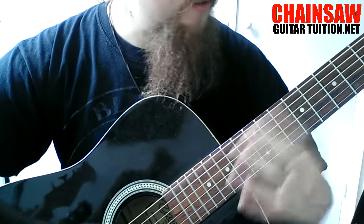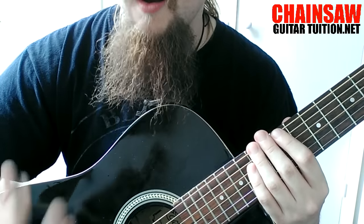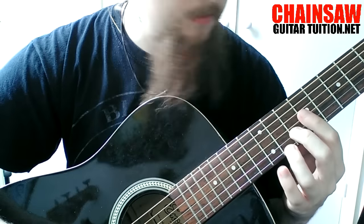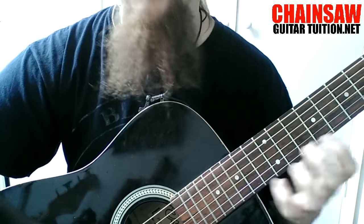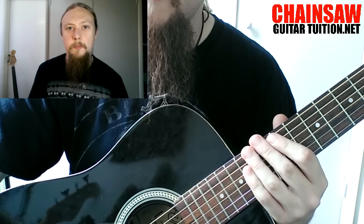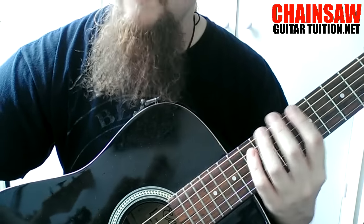The most common problems that will arise with this technique are: first of all, flying fingers. The second problem people come across, especially when trying to do this at high speed, is that the picking and fretting hands aren't lining up with each other — you might play two of these notes and then accidentally hammer on. This is actually more common than you would think, especially at really high speed. The way to fix this is to go really slow with a metronome — check out my metronomes video if you want more information about how to do that effectively.